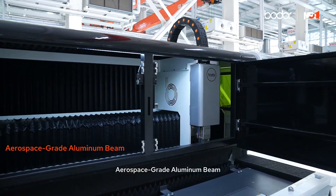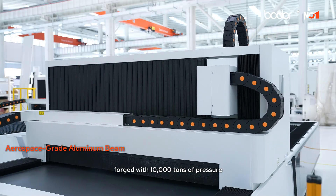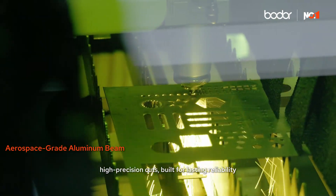Aerospace-grade aluminum beam. Its beam uses aerospace-grade 7 series aluminum, forged with 10,000 tons of pressure. This means high-speed, high-precision cuts — built for lasting reliability.